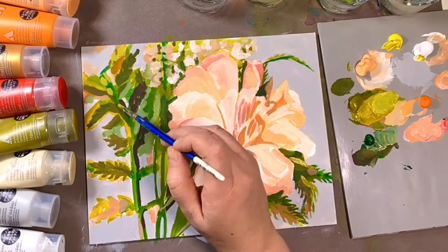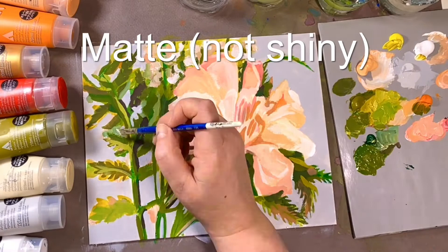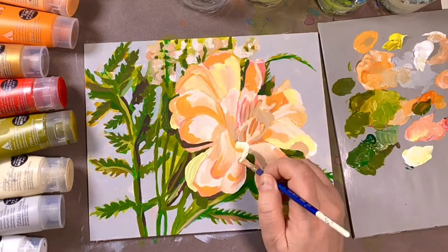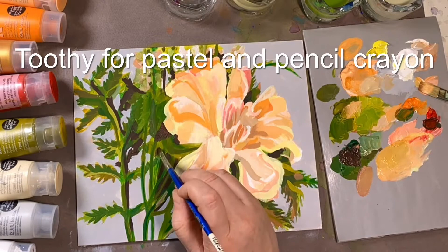Because matte paints are not shiny, they're great for painting time-lapses on social media and Instagram — you don't have to worry about glare from the lights while filming, there's no flashback, and you can clearly see what you're painting. If you're interested in combining or working in mixed media, choose matte because they're toothy enough for pastel, pencil crayon, and markers — there's no slip-sliding around, everything will grab.